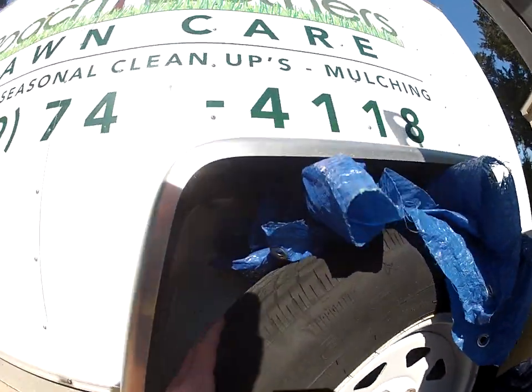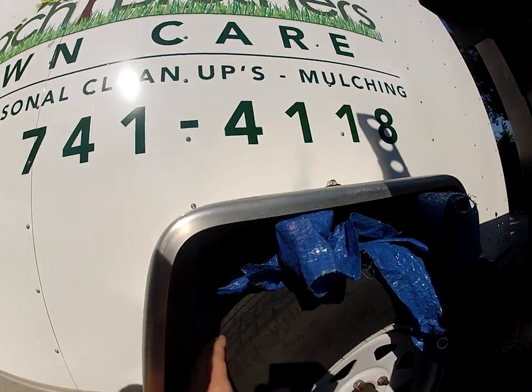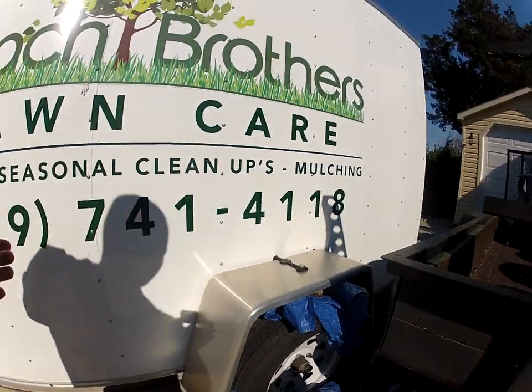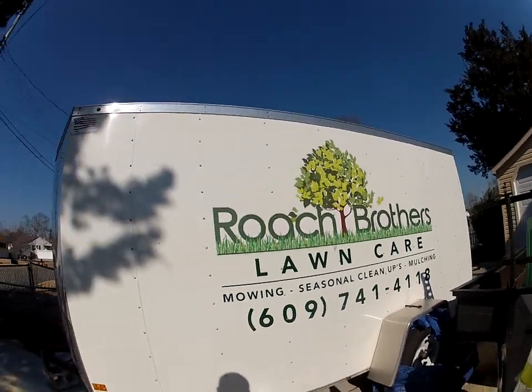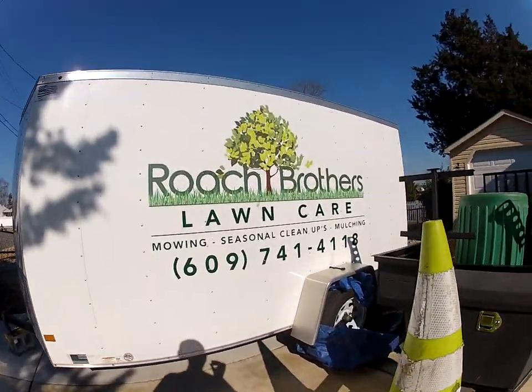It does have the easy lube caps, which is very nice. The tires are okay with tread. We use this about three days a week for commercial work, so we'll go through one set of trailer tires usually in about a year and a half. These will be due sometime in the summer.